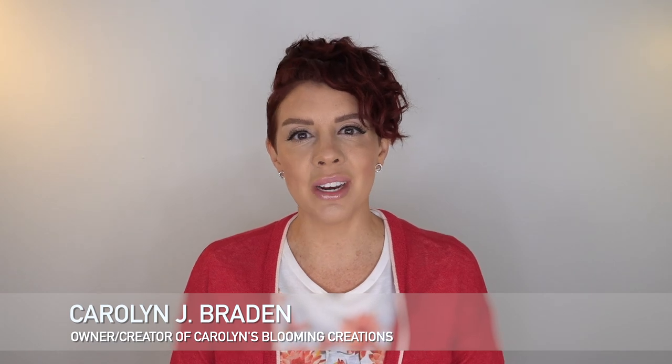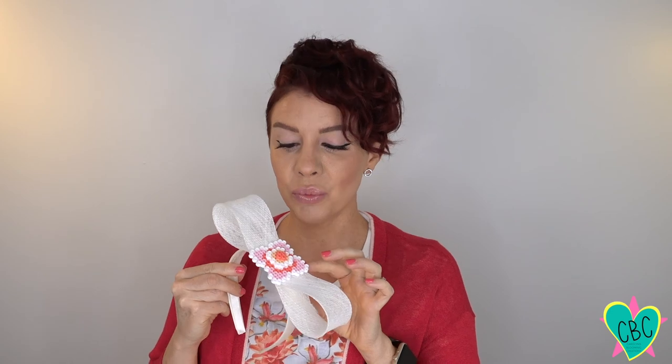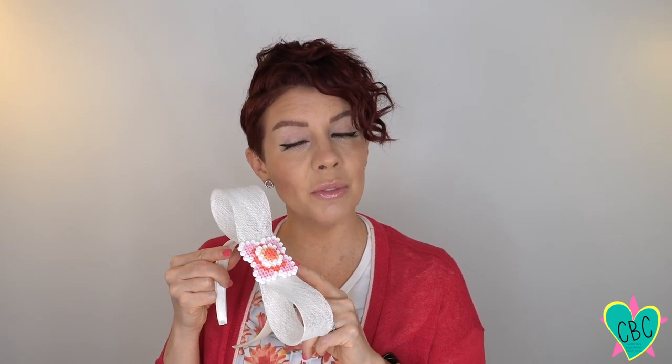Welcome to Carolyn Braden's Turning the Ordinary into the Extraordinary. Today I'm going to teach you how to make this perler beaded headband. Making things out of perler beads takes me back to my childhood — I loved making all kinds of crafts with these colorful little beads. For this project I invented a cherry blossom to go in the center of a bowed headband. It's a mixture of a fascinator and a cute headband, good for you, your kids, or even your grandchildren. You can use the colors I suggest or come up with your own.